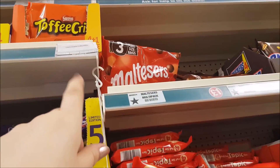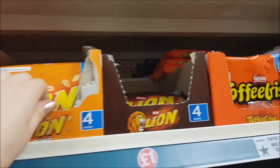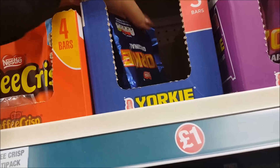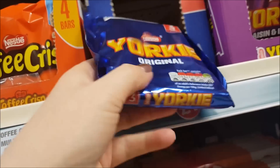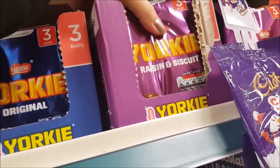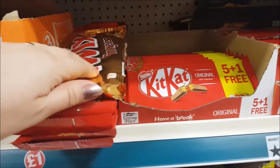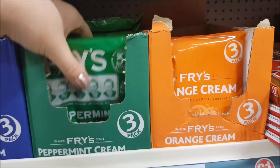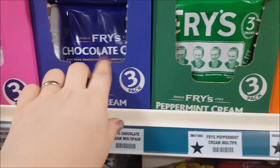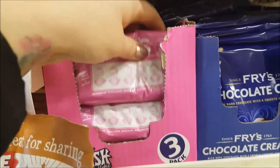We've got some Toffee Crisps at the top there, Maltesers full-size bags. We've got some Topics, more of the Lion Bars, Yorkies — did they say these are just for girls anymore? They used to, and they're smaller than they used to be. They do the original flavour and then a Raisin and Biscuit. Kit Kats — that's the orange one, that's the original. Some Twixes there. And then these are the Fry's: they do the Peppermint Cream, the Orange Cream, and then the Chocolate Cream. They also make some Turkish Delights as well.